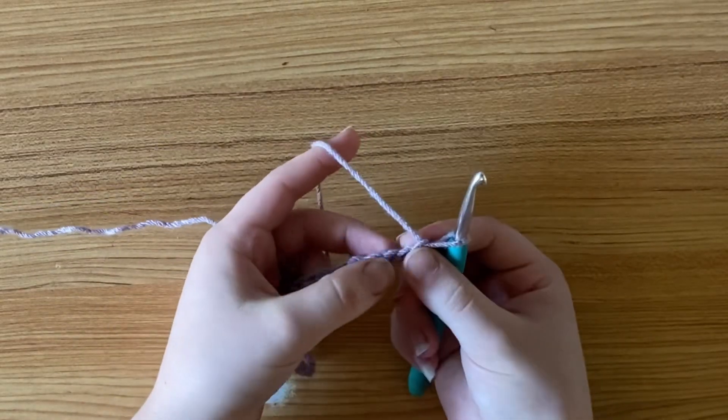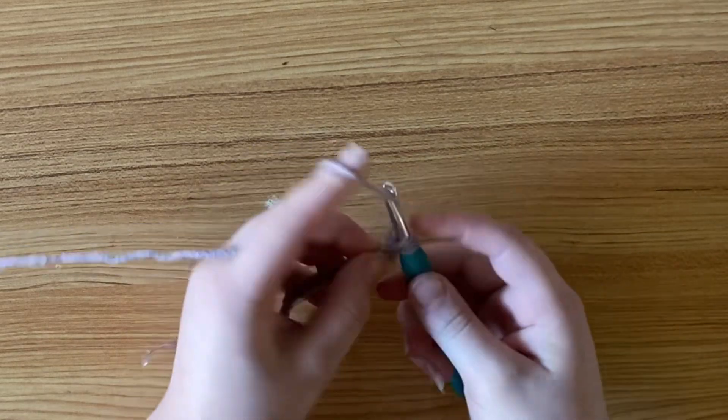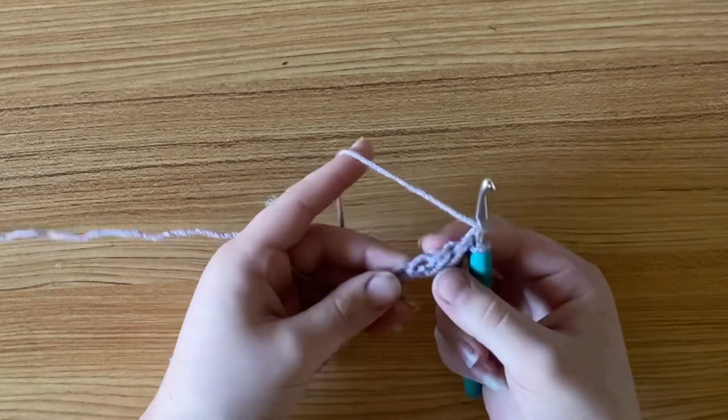To begin your first row, start in the third chain from the hook and make a double crochet. Then in every chain down the row, you're going to put one double crochet.